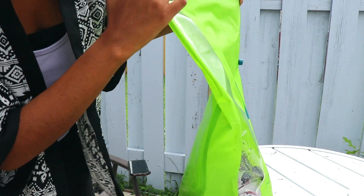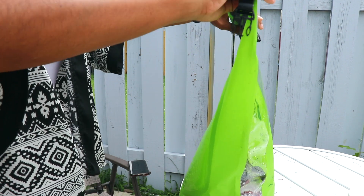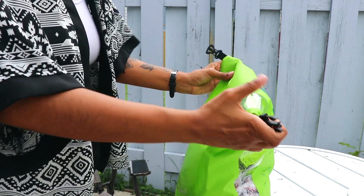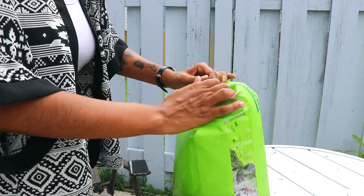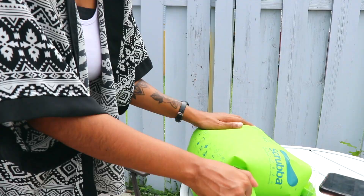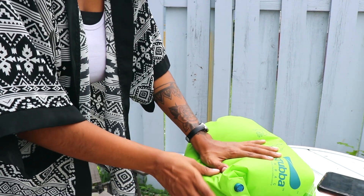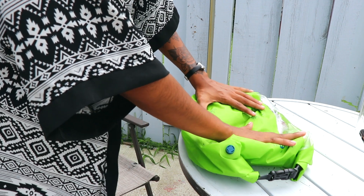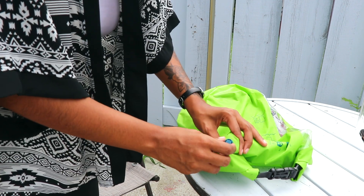The instructions say to roll and clip. I'm not sure which way to clip, but I figured it'd be this way — roll and clip like that. I'm gonna go ahead and use this to deflate. If I deflate too much, the water's gonna come out a little bit, so I think this is good. I'm gonna go ahead and tighten this.